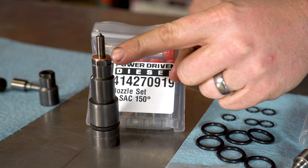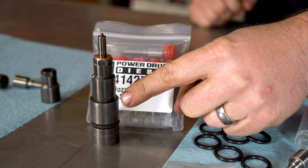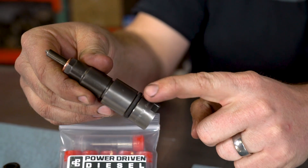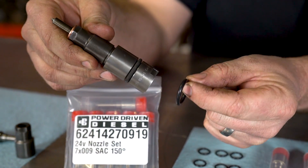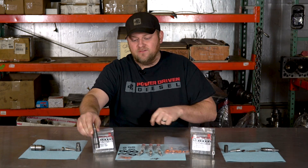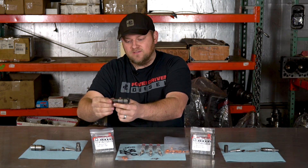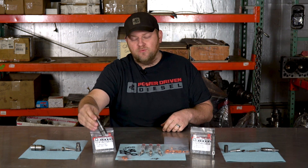First, over here we have our 24 valve injector — this is what it looks like, 1998.5 to 2002. We have nozzle kits for that. Our nozzles are competitively priced. You might find some cheaper but they're not as complete. We give you sealing O-rings that go on the bodies, copper sealing washers at the bottom, and crossover tubes. Fuel comes into these injectors from the side on the cylinder head, and the crossover tube seals fuel from leaking outside. We've addressed all the leak points for you.